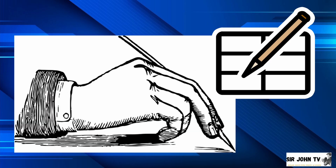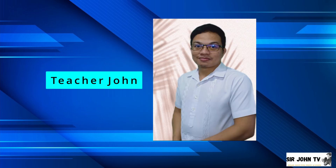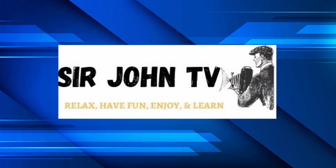Did you jot down and keep in mind our lesson today? That was great, and that ends our lesson today. Once again, I am Teacher John. And always remember, in TLE, matututo ka na, kikita ka pa. Till next time, bye bye!